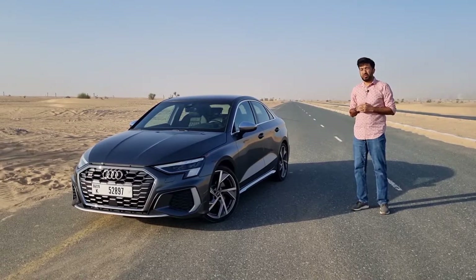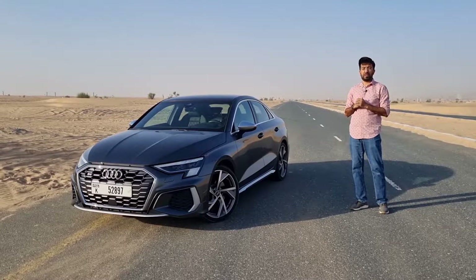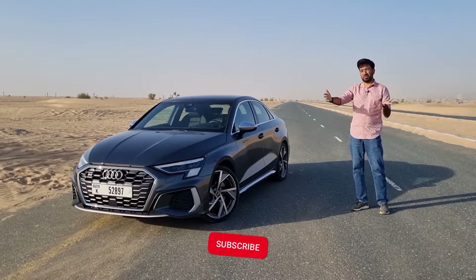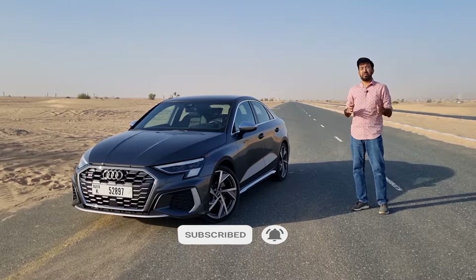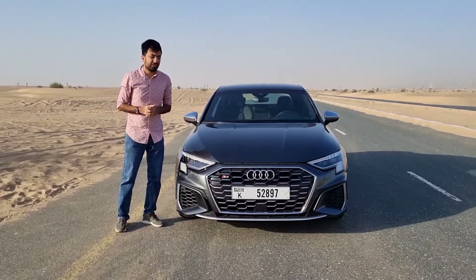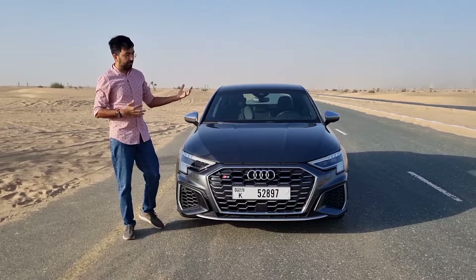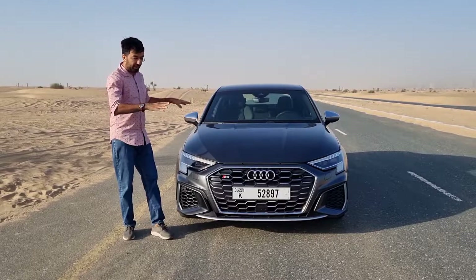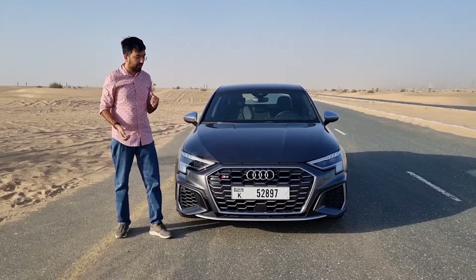Before we move forward, please consider subscribing to my channel and hitting the bell icon so you never miss any notifications. Now there are a few changes on this S3 compared to the standard A3 version, and there are also optional extras on this S3, so let's start from the front.